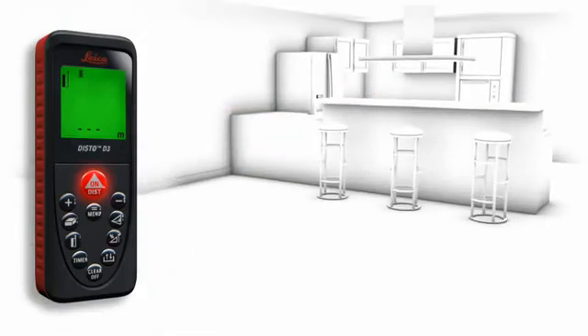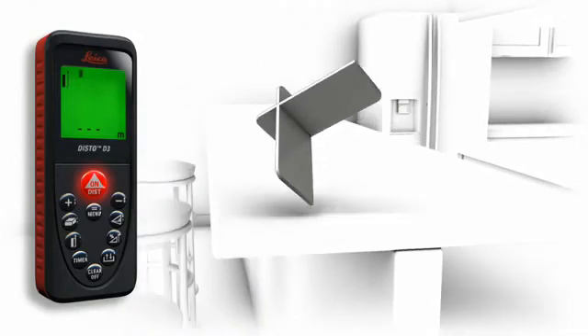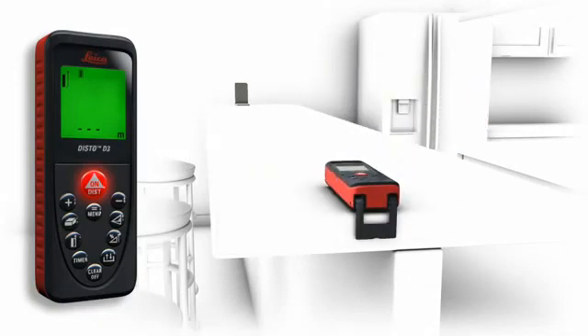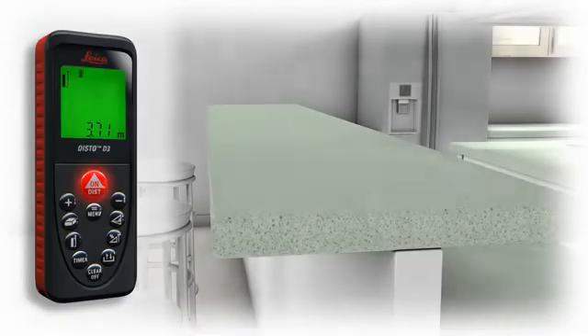Measurements on a non-reflective surface — for example, a countertop in a kitchen — can be done simply and accurately in combination with the target plate. Accurate measurements out of corners, slots, or from edges are possible with the multi-functional end piece of the Leica Disto D3. You are prepared for all measuring situations, and the automatic end piece helps you to avoid expensive measuring errors.